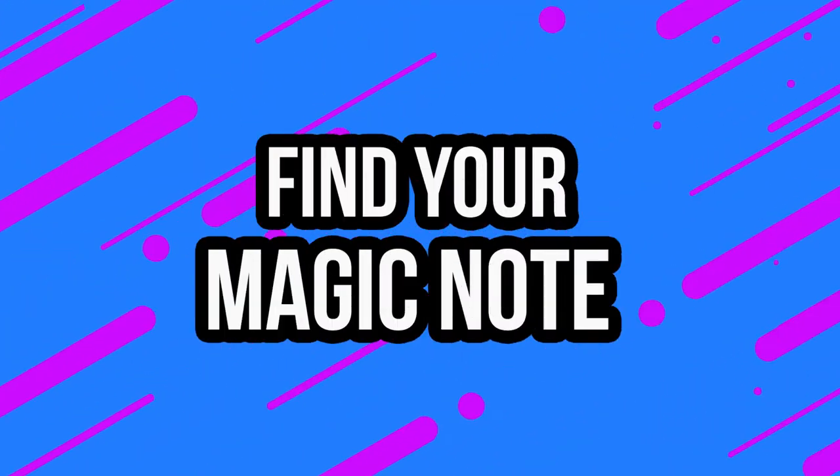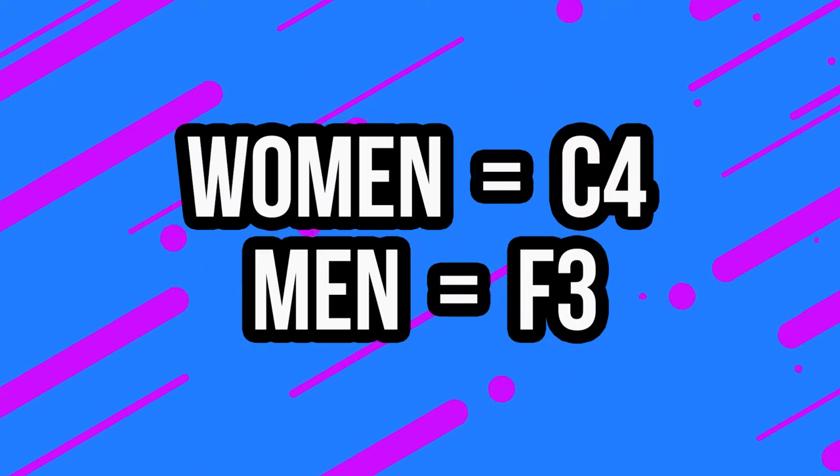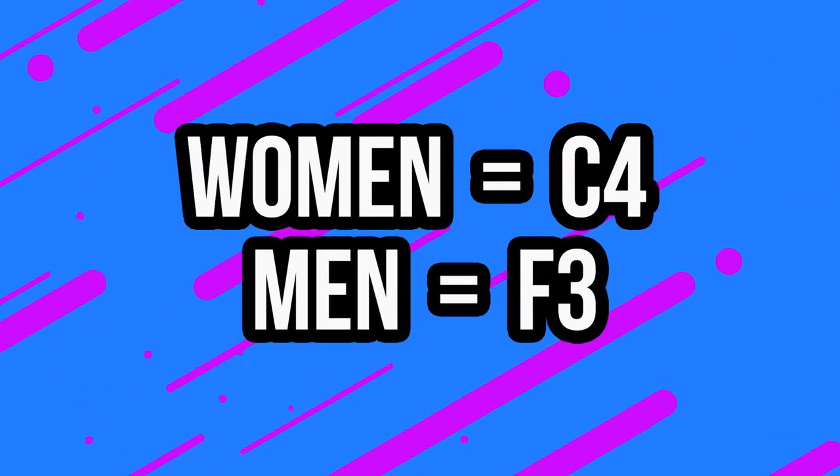The first thing you're going to do is find your magic note. You just kind of go up and down your scale until you find the note that has the most buzz in your face, that's the easiest to produce, and there's no wavering. For most women it's around middle C, and for most men it's around an F. You find it where it's really buzzing in the face and there's practically no effort to produce it.